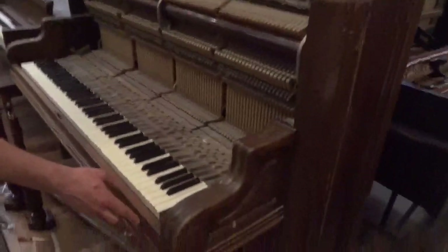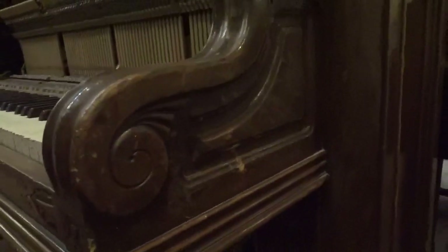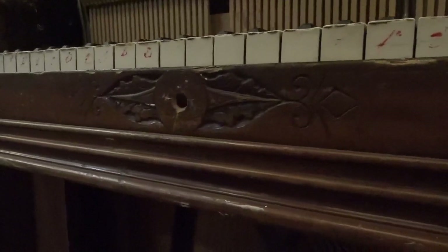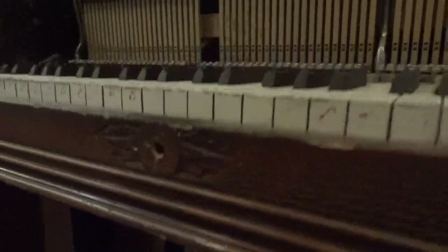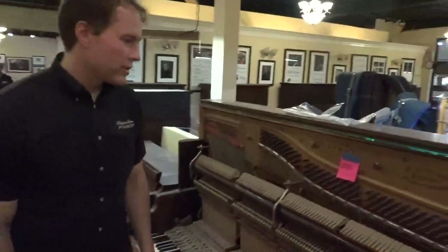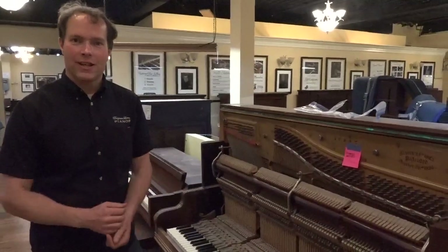This is fairly unusual — there are cosmetic carvings in the side and right here in front of the lock. That'll look beautiful when we're done. We have it: Emerson, serial number 47337. Restoration starting today.